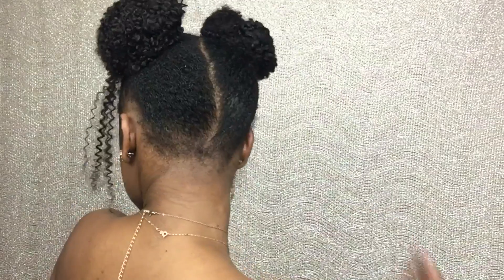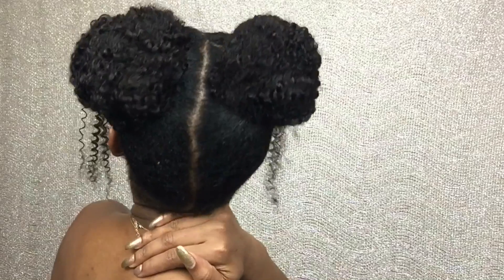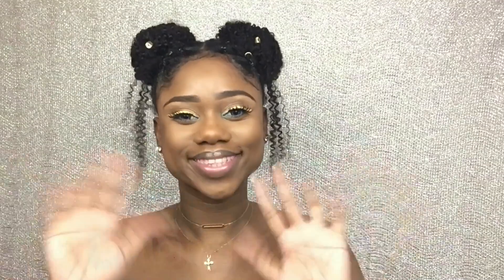This is my final look. Thank you guys so much for watching. Don't forget to tag and send me pictures of the styles that you do. Follow me on Instagram, Snapchat, and Twitter at DamnThatChef. I'll see you in my next video. Subscribe to my channel and hit the bell button. Bye guys!